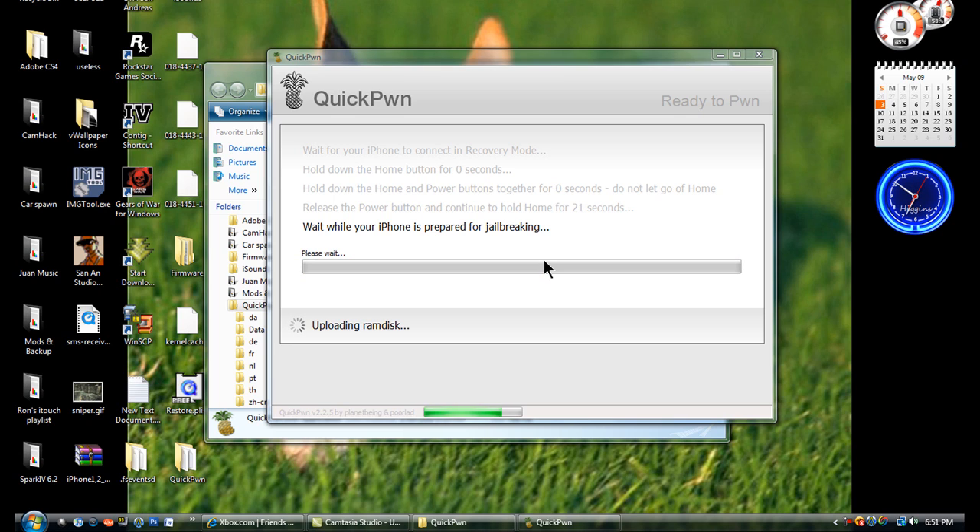Once you're done, it should say that the jailbreak was a complete success. You should get a checkmark. You can exit it out and go to your iPhone and wait for it to finish jailbreaking.